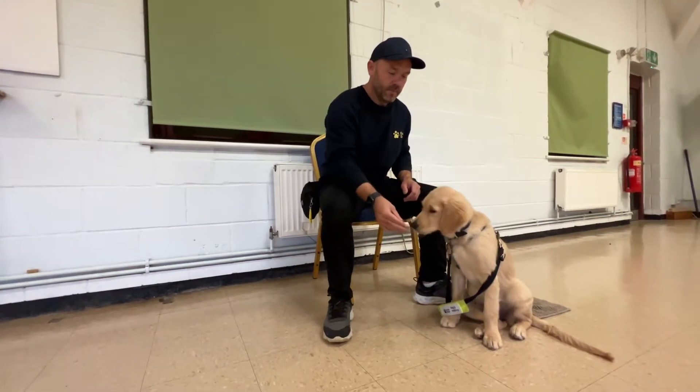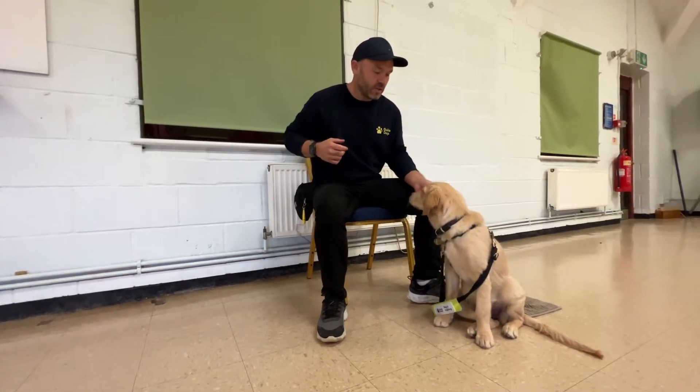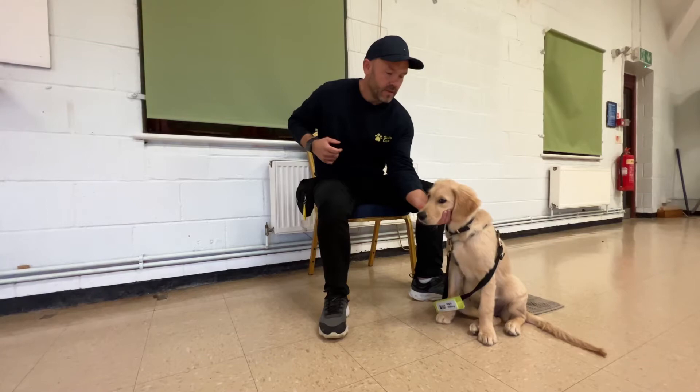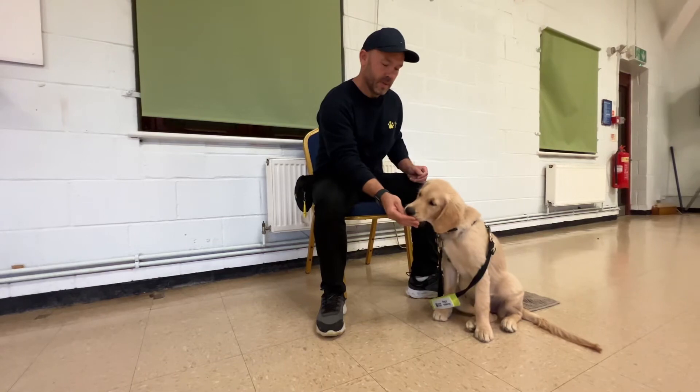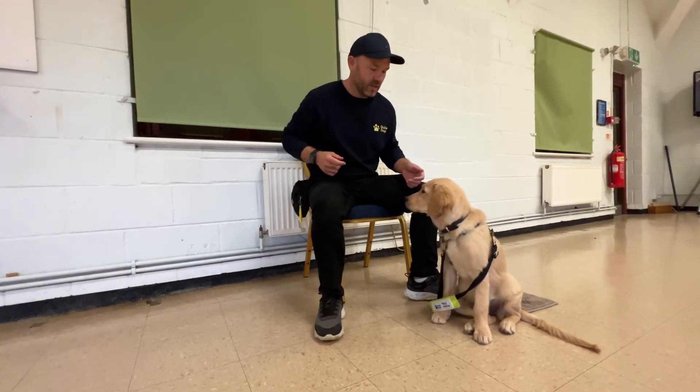Once we've got duration, the progression would be you could get someone else to maybe stroke the dog's back — one, two, three, four, five, six — yep. Lift an ear up, lift a paw up, and that's going to be really handy if they ever have to have treatment in those areas.